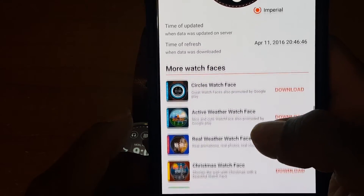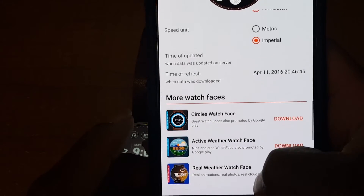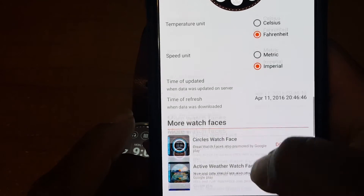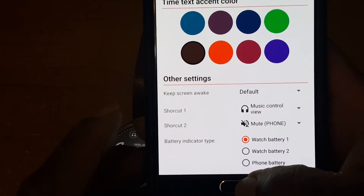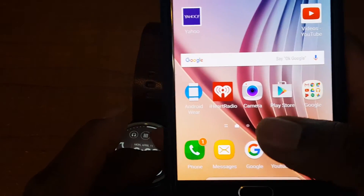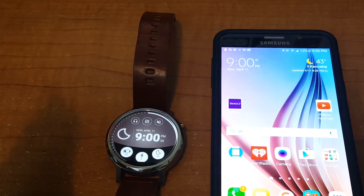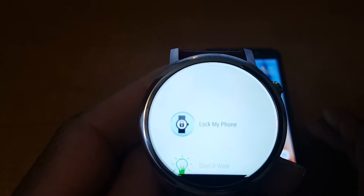Customize it to your heart's desire — not a bad app. It also offers more apps to choose from that you can download. I'm quite sure a lot of them are going to be paid, but give it a try, check it out. Now we have another app we want you to check out — the app is called Lock My Phone.